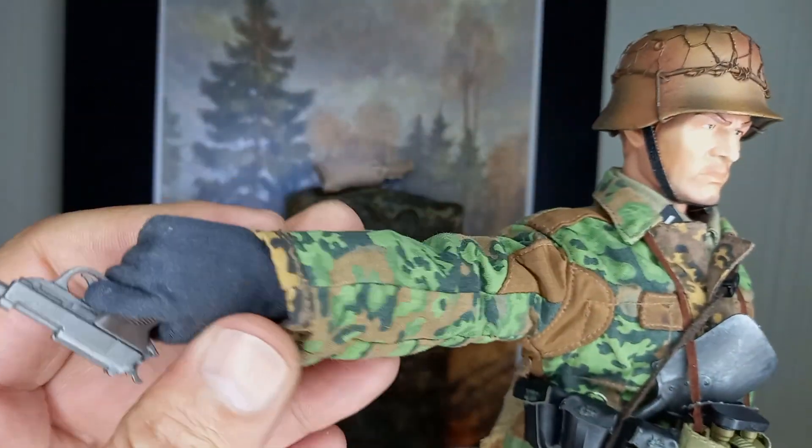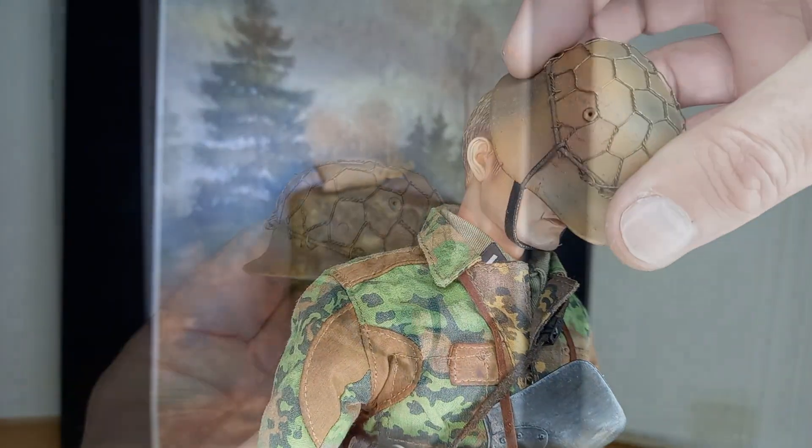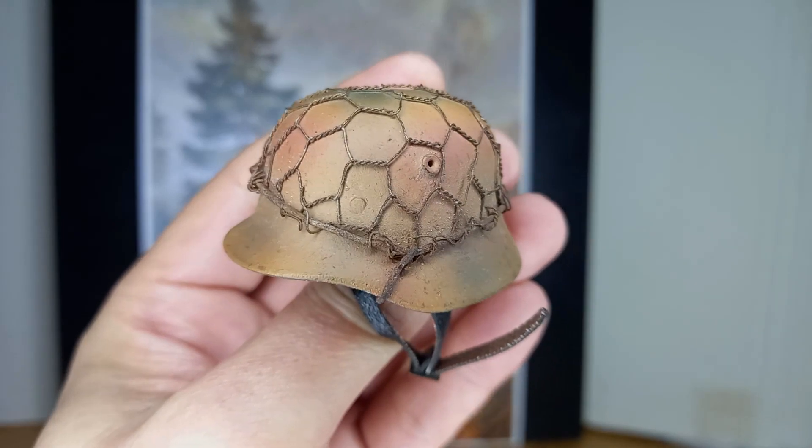I added a shovel tucked into his belt and an AP-38 pistol to give the figure some style. The helmet is made of metal, the chicken wire net is original, and the paintwork on the helmet is excellent — it has a rough surface.